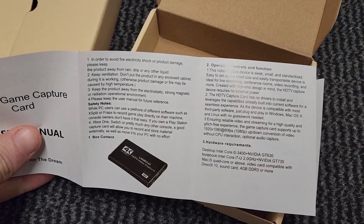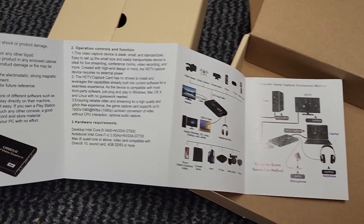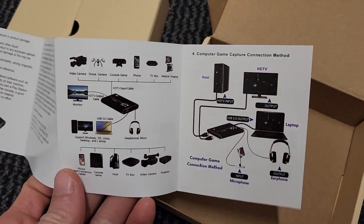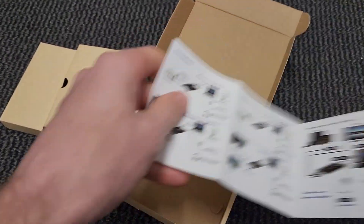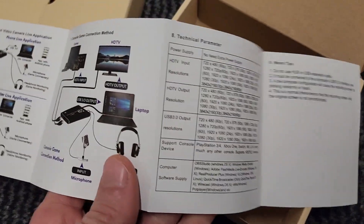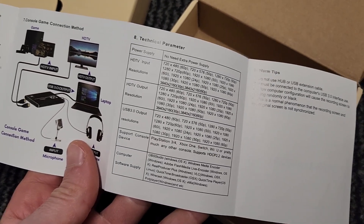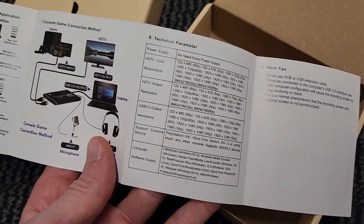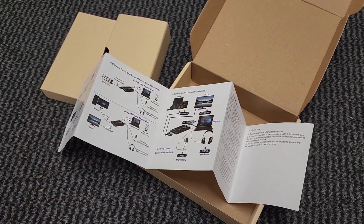There's a little instruction manual here as well. For the most part it's pretty much plug and play — you can see there's no drivers needed. There's the rough setup; it's pretty much just what I explained before. That's how we put it in, and there's the rest of the manual. Here are some of the specs: no need for an extra power supply, and it supports various consoles, TVs, computers and things like that. So let's get it installed and see what it's like.